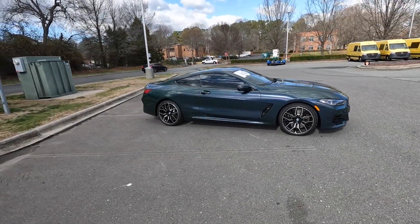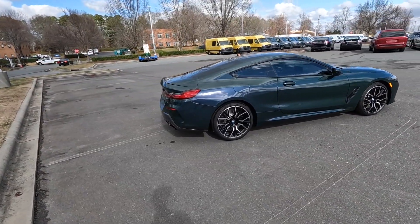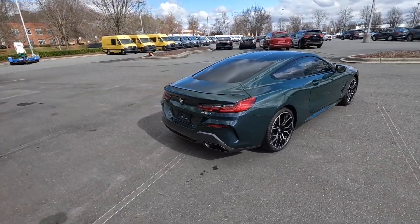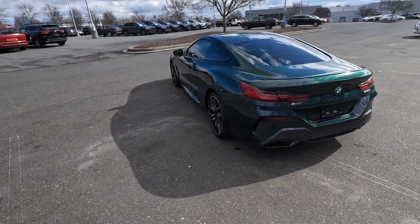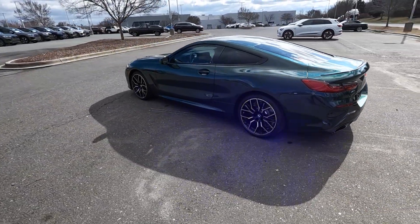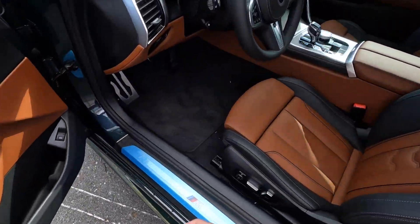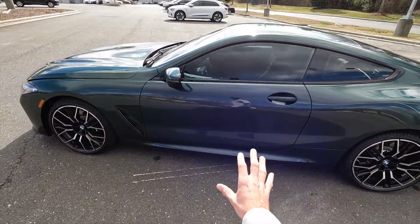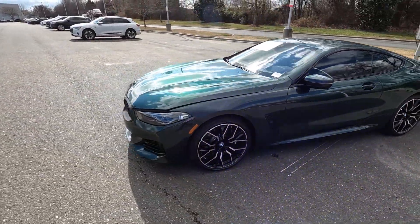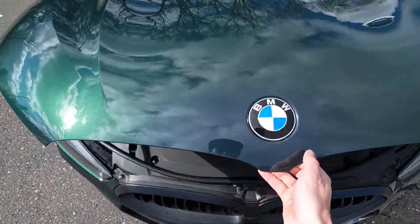Hey everyone and welcome to the channel. Today we get to take a look at this 2024 BMW 840i xDrive Coupe. It is finished off in Aurora Diamond Green Metallic, which is a color-shifting color for this model. It costs about $5,500, putting the MSRP right around $104,000. Keep that in mind as we walk around the exterior — hopefully you can tell the color change it has.